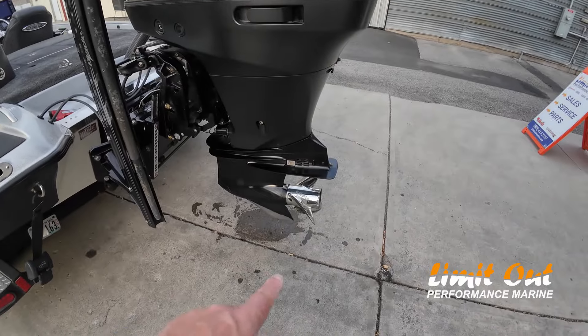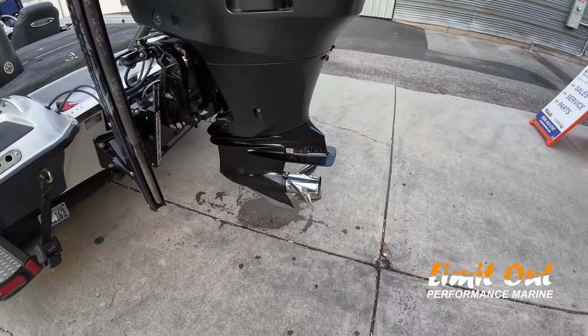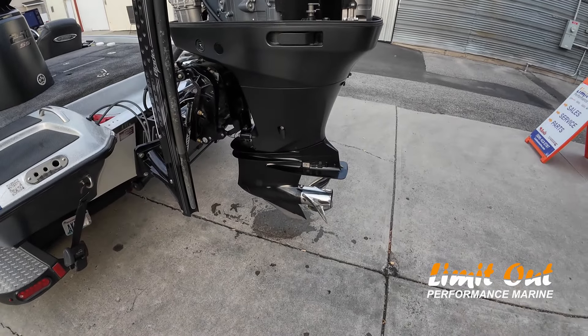I'm turning the 26 Scorpion. I can turn a 27 down at the Columbia River at lower elevations. But most of the time I just don't plate it up too high. I don't like changing props. I don't mess with that kind of stuff.